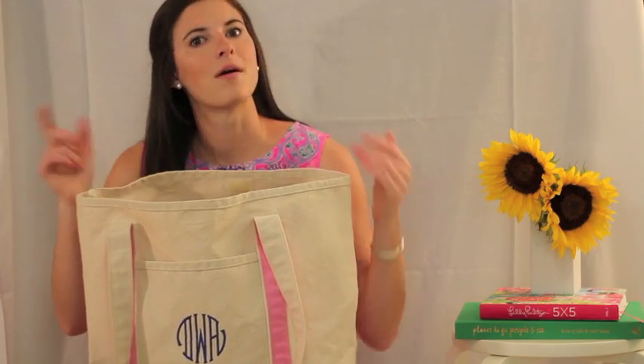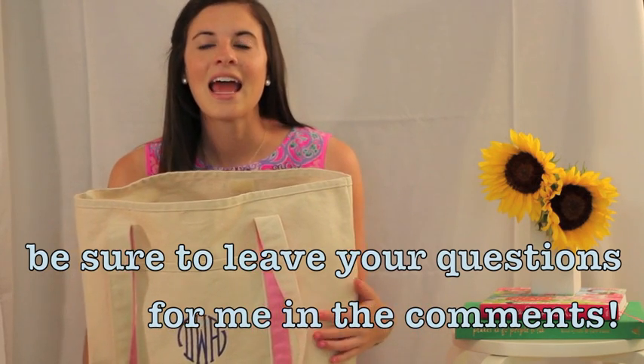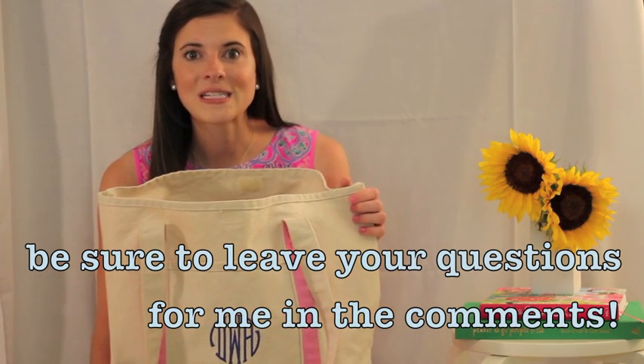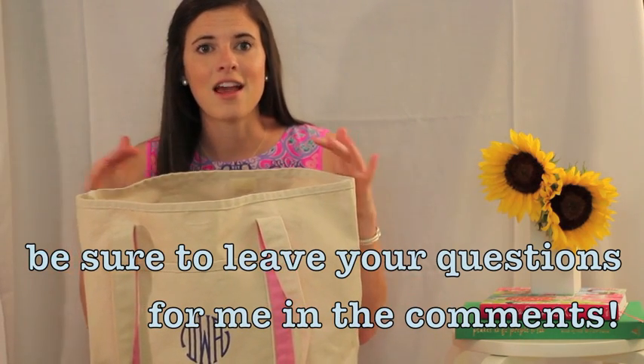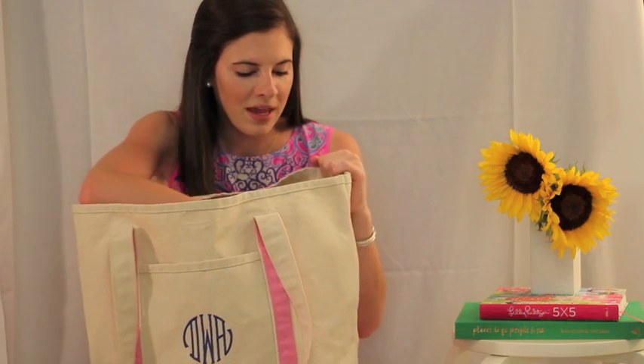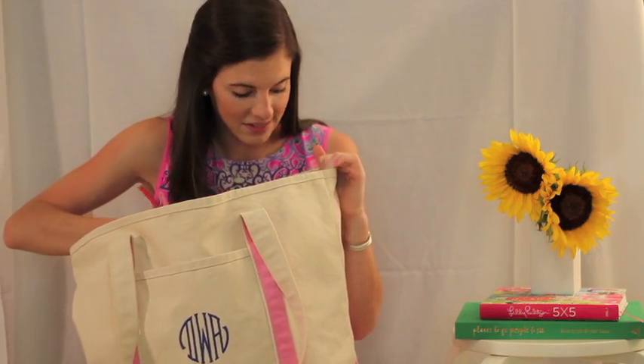I'm hoping to film a Q&A video soon because I like watching those and I thought maybe y'all would too. It's a way for new viewers to get to know me and old viewers to get to know me even better. So leave any questions below and I'll answer them in a video soon. But I'm just going to jump into the contents because that's what this video is about.